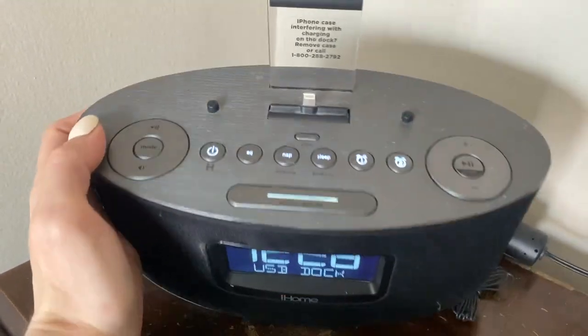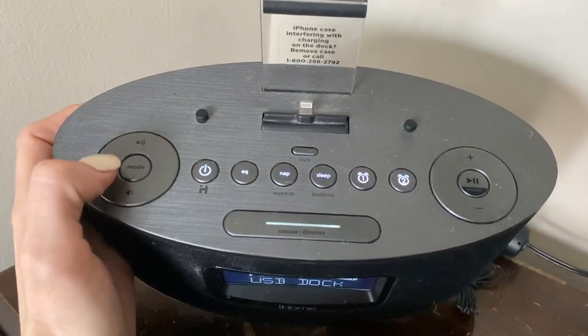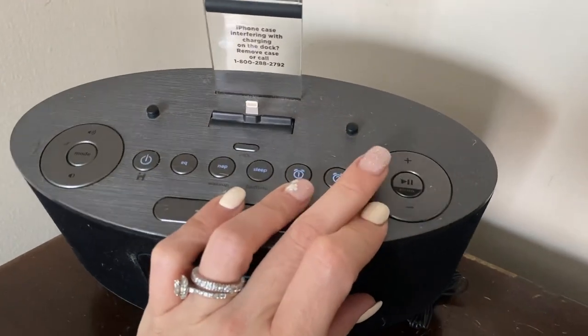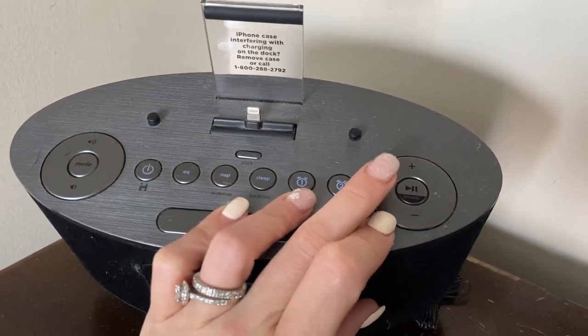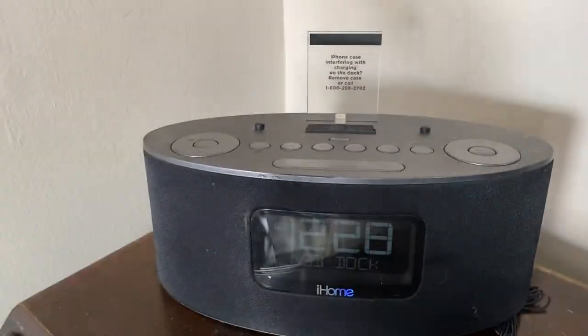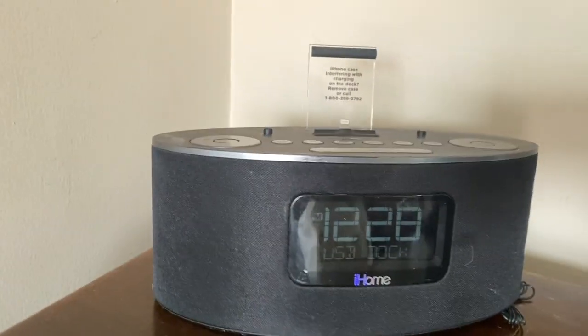Your volume buttons are up and down here, and then if you want to change your songs manually you can do that here as well. You can stop and pause. It's super easy to use and very user-friendly.